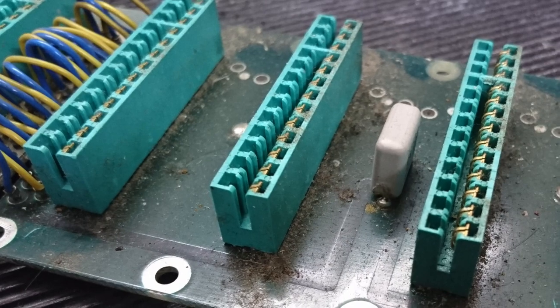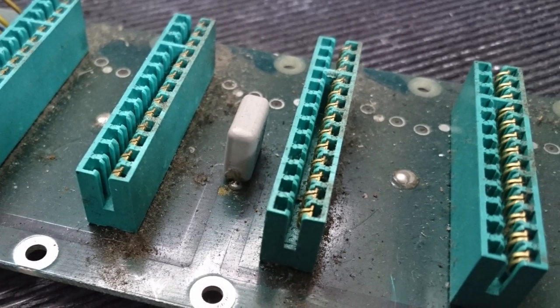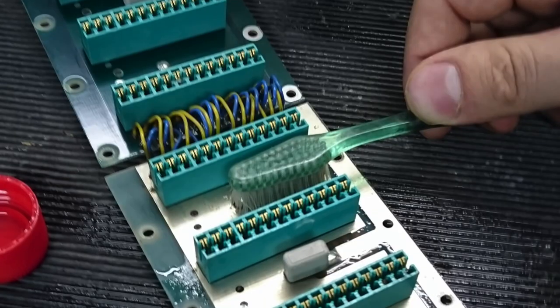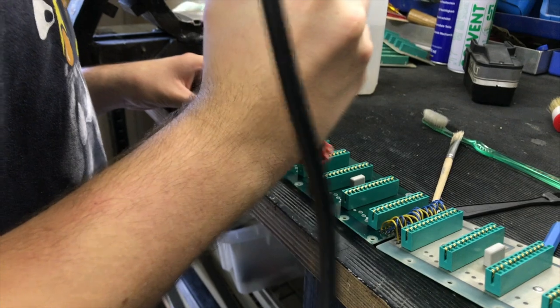Then it goes to the boards. The now almost 50 years have often taken their toll on the PCBs. With the help of our special cleaning tincture and a dreamer with a brush, everything will look nice and clean at the end.